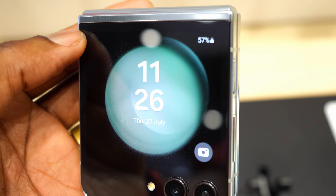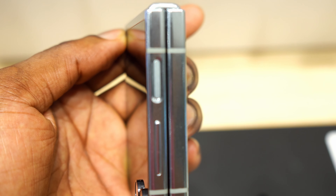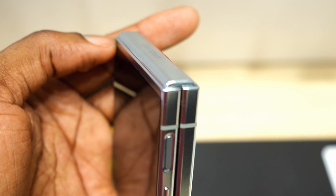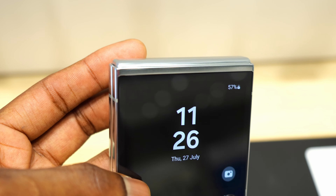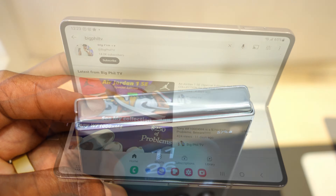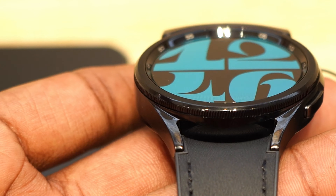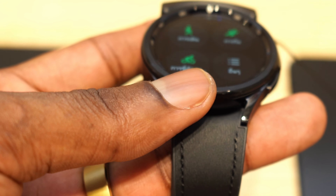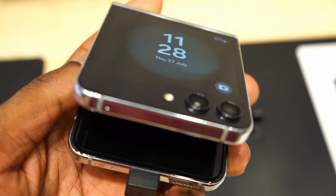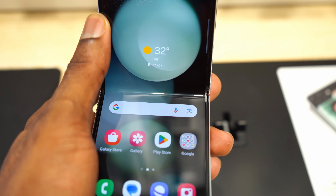Hi guys, Big Phil here and welcome back to another video. In today's video I want us to talk about the newly announced Samsung Galaxy Z Flip 5. I was fortunate enough to spend so many hours with this device, including the Z Fold 5 and the Watch 6 and 6 Classic, so I'll be able to provide you guys with an in-depth hands-on video with everything you need to know about these devices.